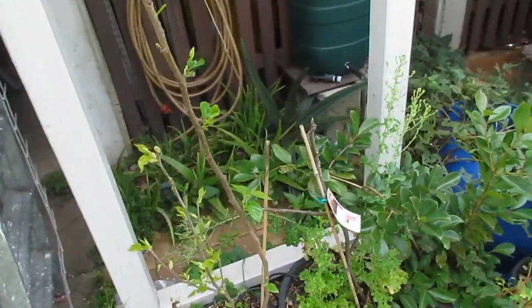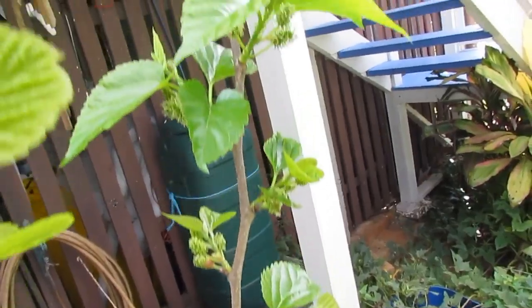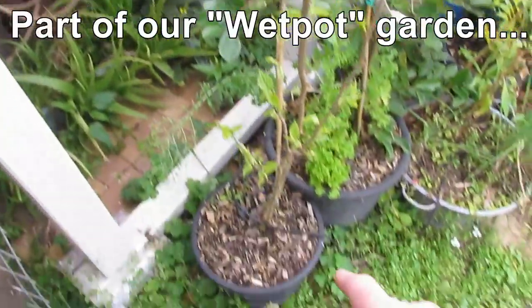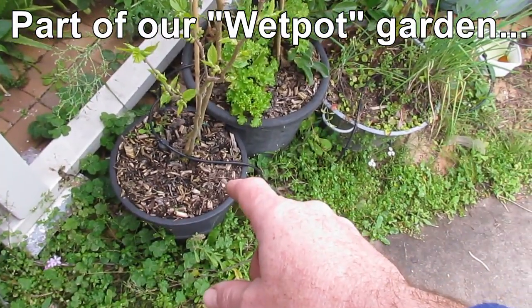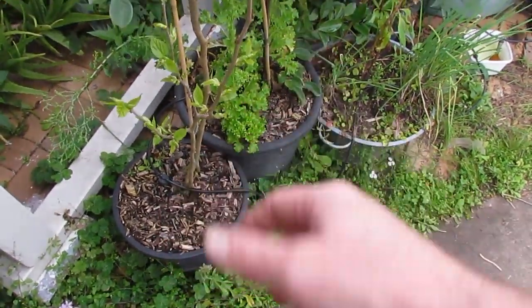Just a quick look at our confused dwarf mulberry — we have mulberry flowers on it and look at all the fruit. He's just in a little pot down here. We're thinking about planting him out down the back after we remove the lemon tree, but we'll just wait and see.